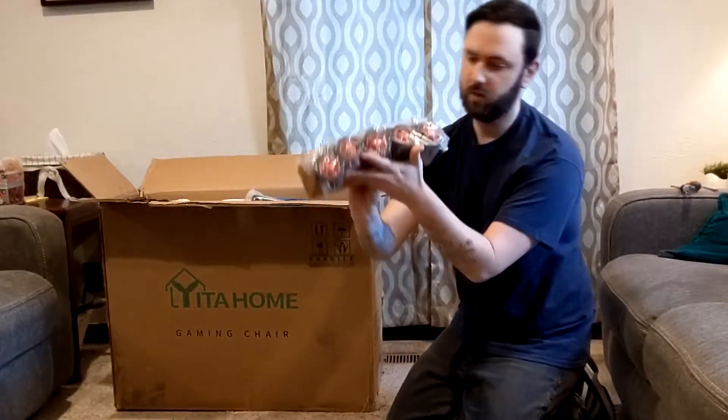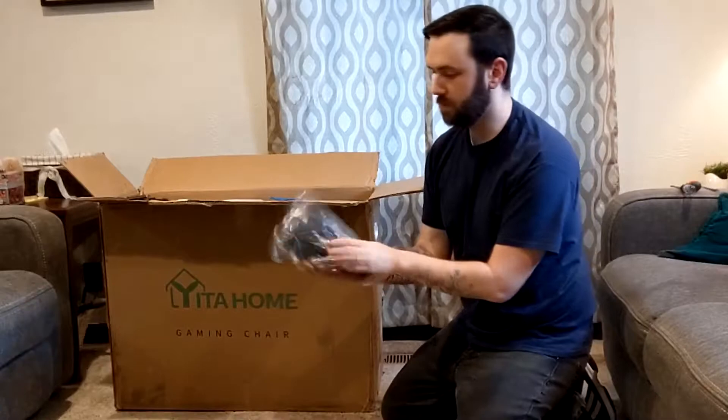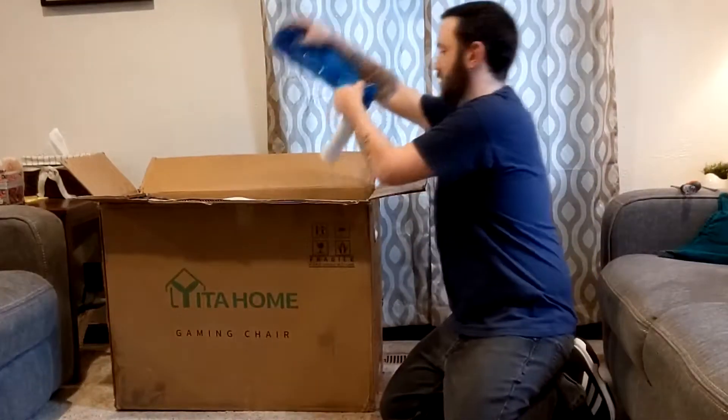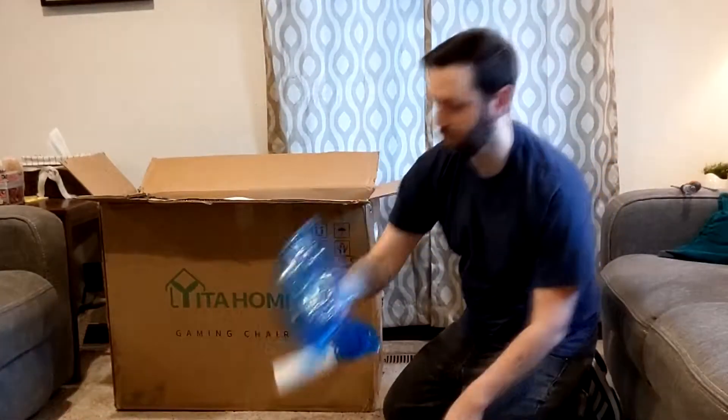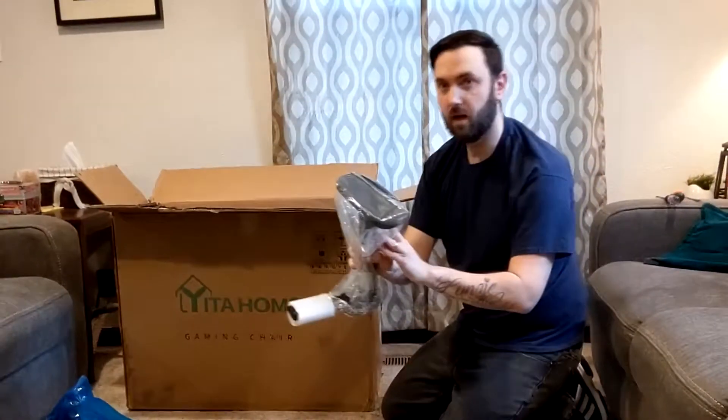Nice racing wheels — I like that. And this is going to be the frame on the sides of the chair. We have an arm, and the other arm.